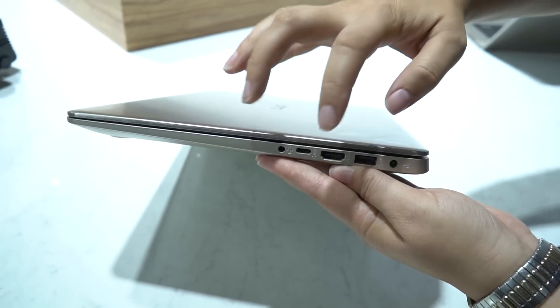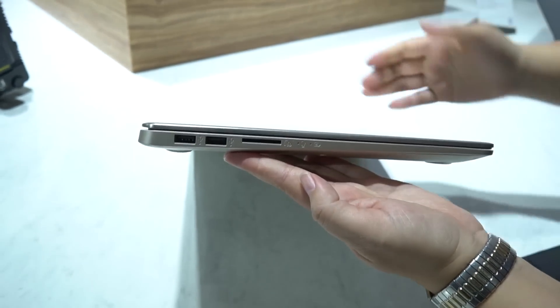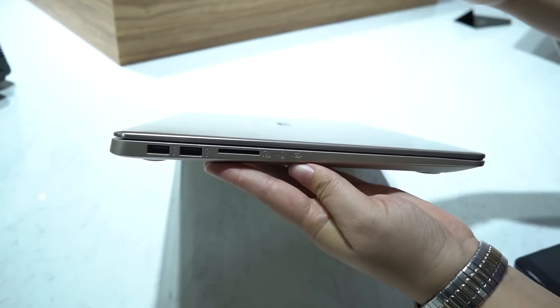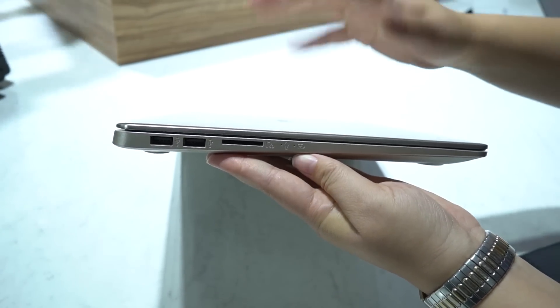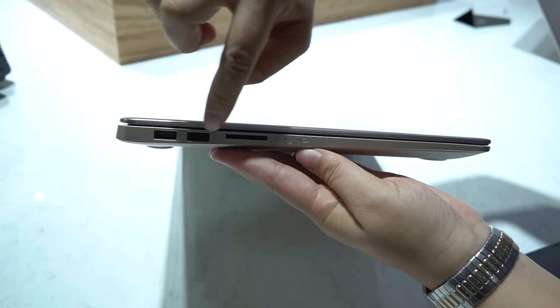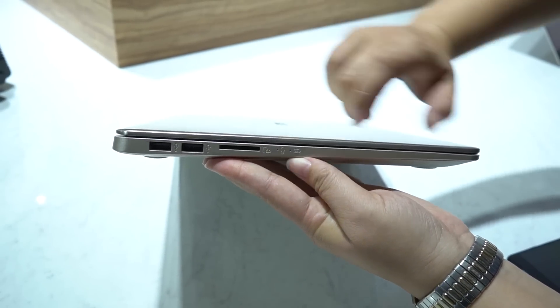We have USB Type-C as well as a headphone jack. Now for me a 15.6 inch device is generally not something I would recommend for on-the-go, but it's quite light enough and it gives you that versatility just a little bit. We also have two more full-size USB ports on the side, a full-size card reader, and then we have some LEDs.